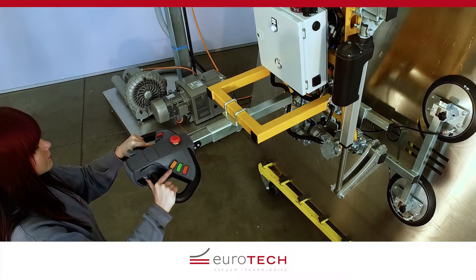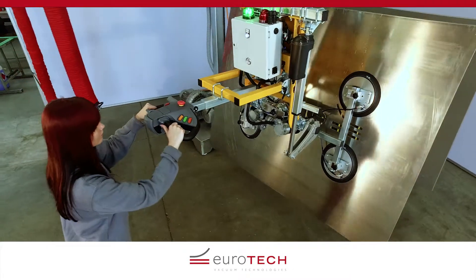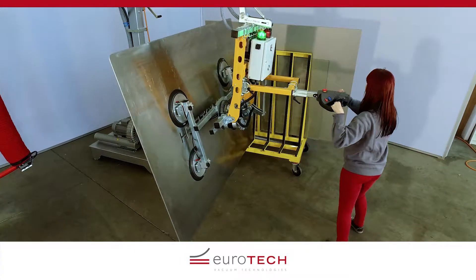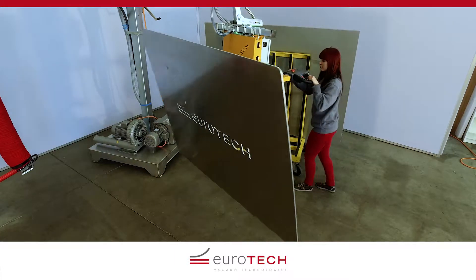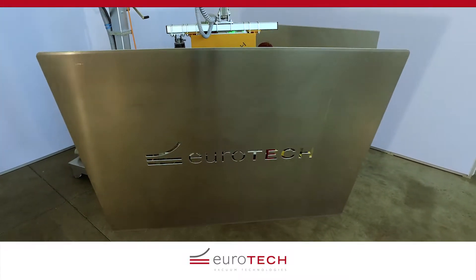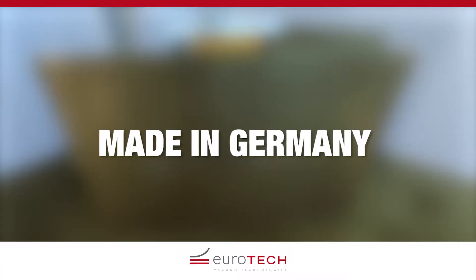Eurotech vacuum handling solutions make your life easier. They work efficiently and, thanks to the ergonomic user interface, help to prevent absence due to illness. The Eurotech ET Hover Allround lifting device — everything from one source. Eurotech, made in Germany.